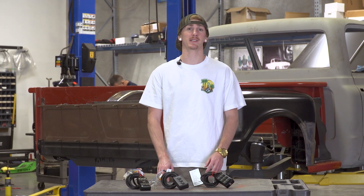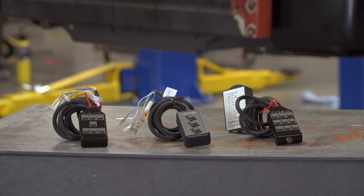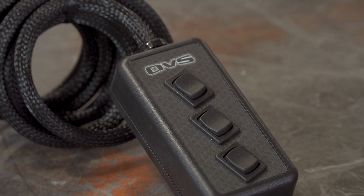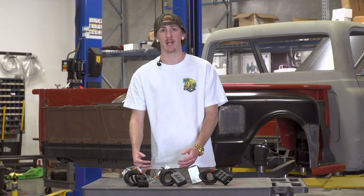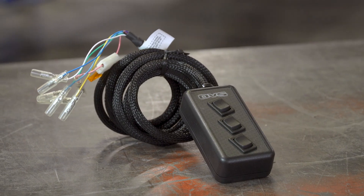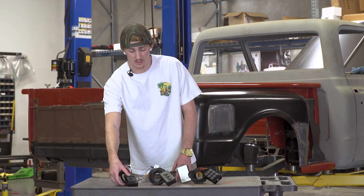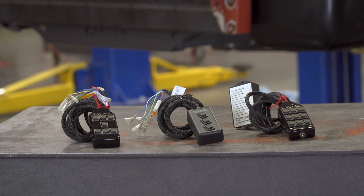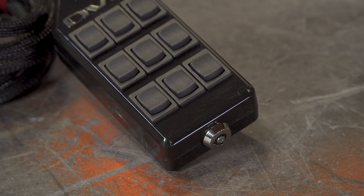Hey, what's up guys, welcome back to another segment of Know About It. Today we're going to be talking about some AVS switch boxes. I have a 3, 7, and 9 switch box in front of me. The main question I get asked is what's correct for your application. The 3-switch box is perfect for either an all-front or all-rear setup — the middle button is all rear down, and the others are right or left rear down. For a full car setup, the 7-switch is what you're looking for, with options for all up/down and each individual corner as well as front and rear up/down. The AVS 9-switch has the same features as the 7-switch plus all-left up/down and all-right up/down.